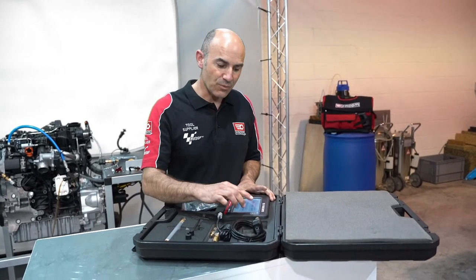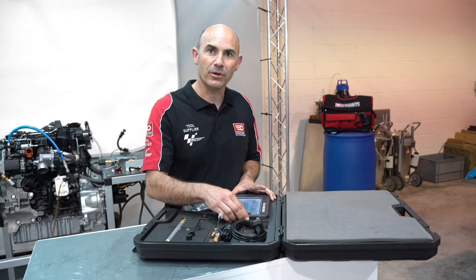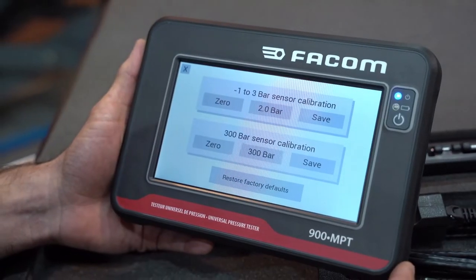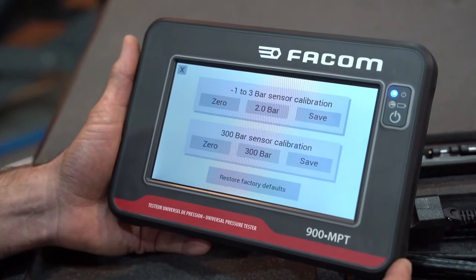To do this, switch on the tablet, and while it is booting, press the ON button a second time. This takes you to the menu. You then calibrate each probe individually.